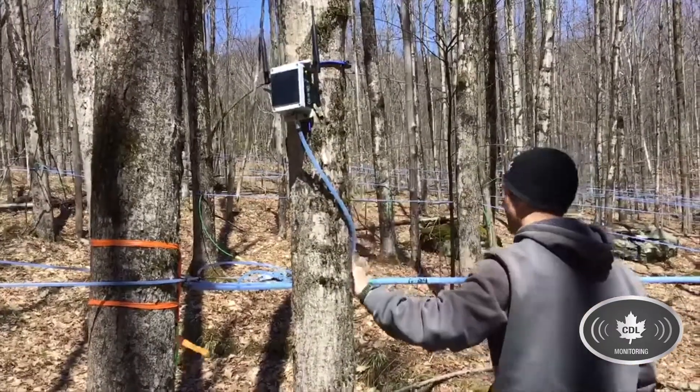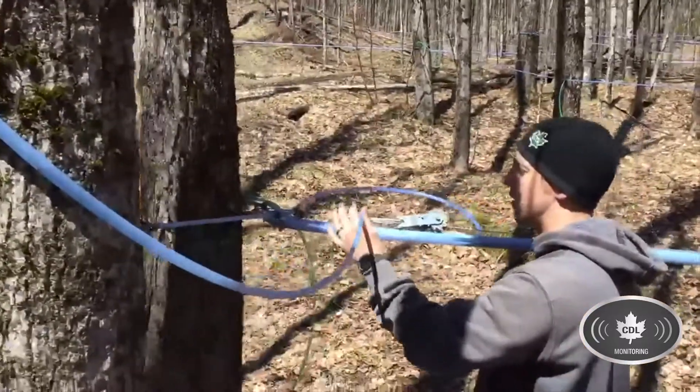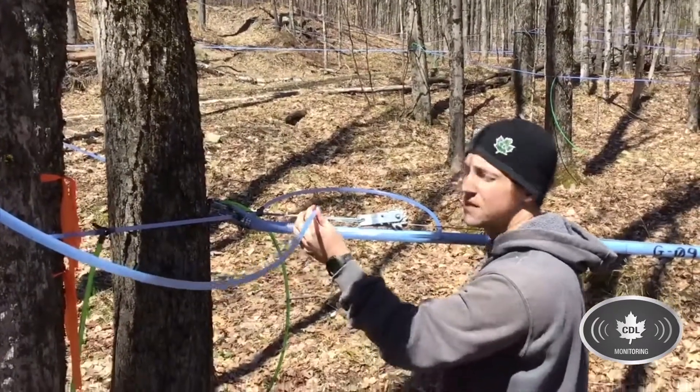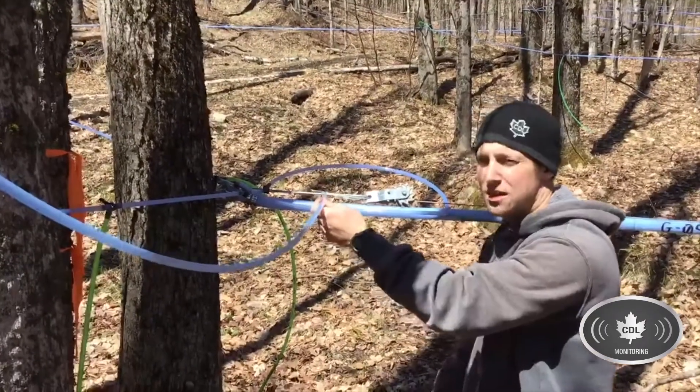And then it's hooked right into the end of the main line here, the downward slope on its own saddle. This one's a spin seal, but you want to hook that on the end of the line with a downward slope so the five-sixteenths is always empty and so there's no moisture or sap in it.